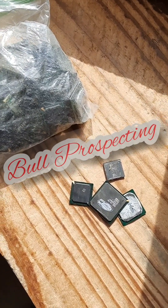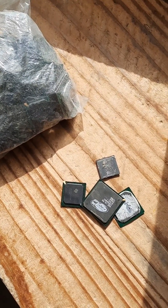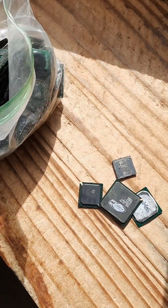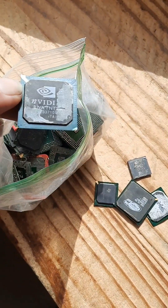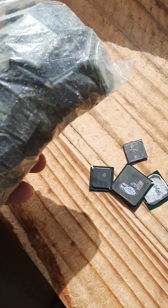Hey guys, welcome to another episode of Bull Prospecting. If you watched my last video — the one before last — on how to get gold, the new way to get gold out of BGA chips, I only did 25 of them and I got a decent amount of gold. So now what we're going to do is process this entire bag here.